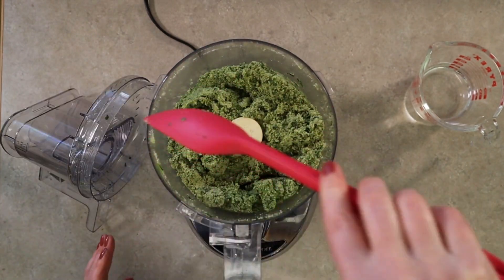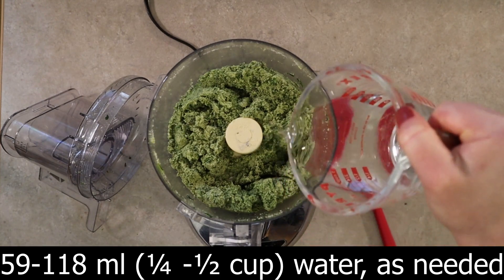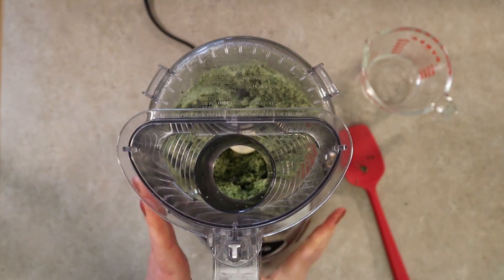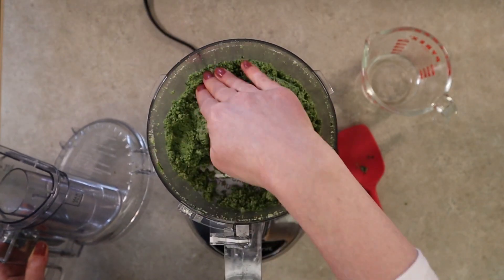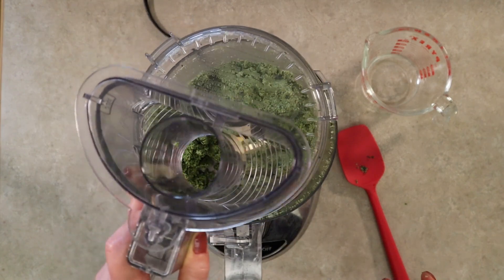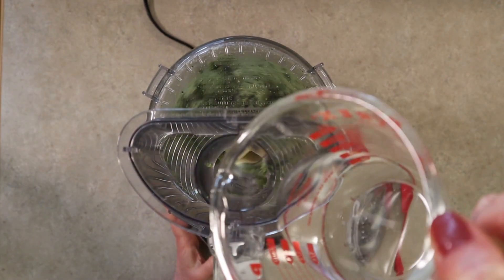Now we need to add the moisture. You will add likely up to a half a cup of water, but start with a quarter cup which is 59 milliliters. Blend again for 30 seconds — the mixture should start to stick together. It's starting to form a ball, but we do need to add a little bit more moisture because semolina flour will absorb a lot of liquid. At this point, start adding a tablespoon at a time until your mixture forms a ball.